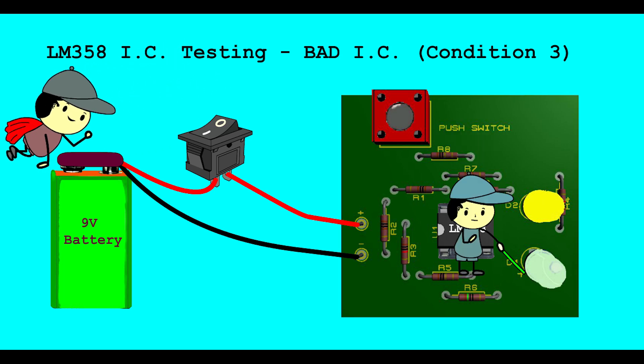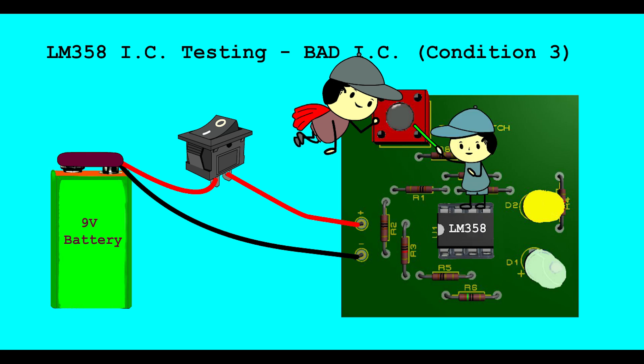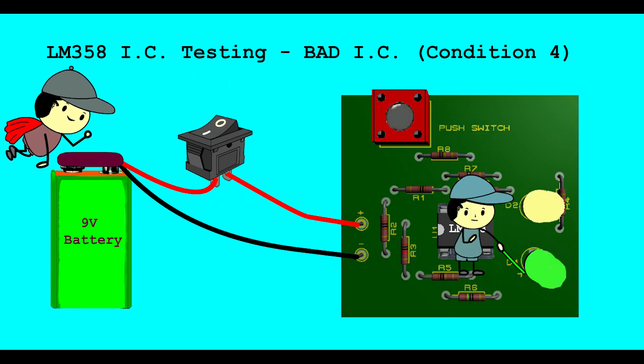Bad LM358 IC Testing - Bad IC Condition 3. When push button is not pressed, Green LED is OFF and Yellow LED is ON. When push button is pressed, Yellow LED is ON and Green LED is OFF. If this thing happens during press and release of the push button, it means the IC is bad.